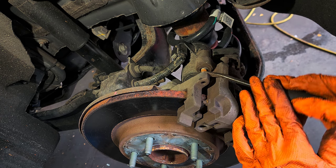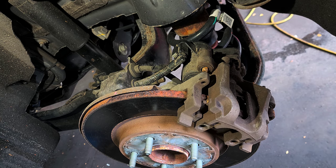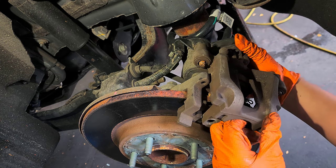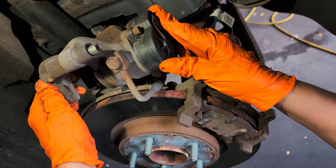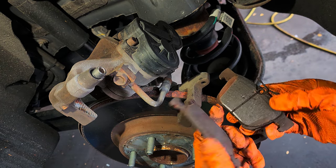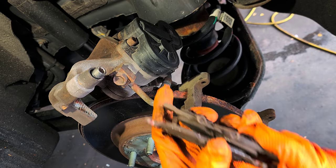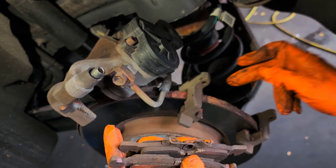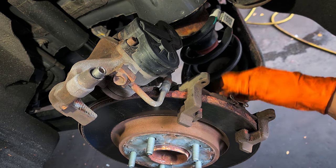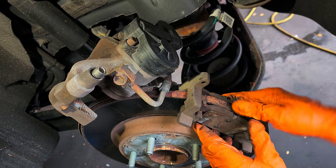Push these sliders. We have a multi-caliper — three pads. This one with the spring is going to go inside.